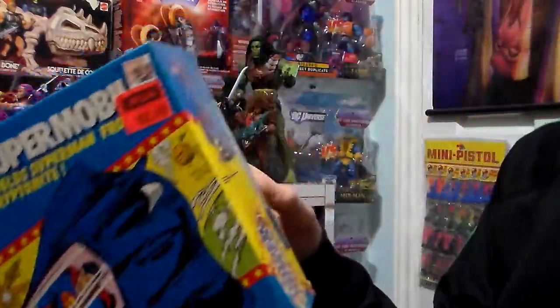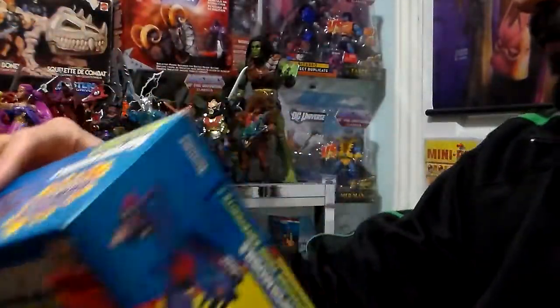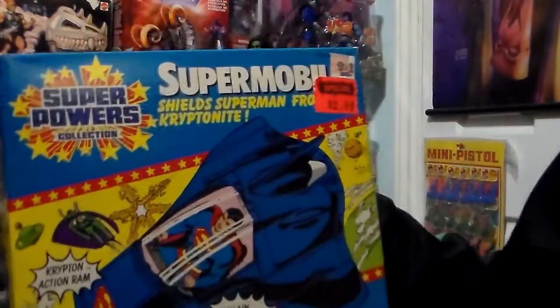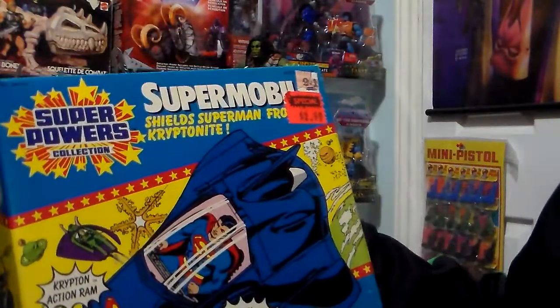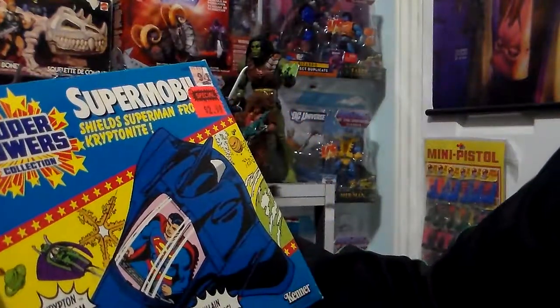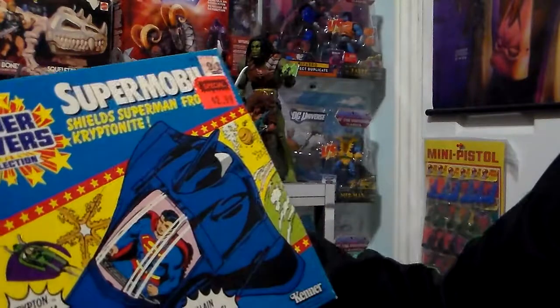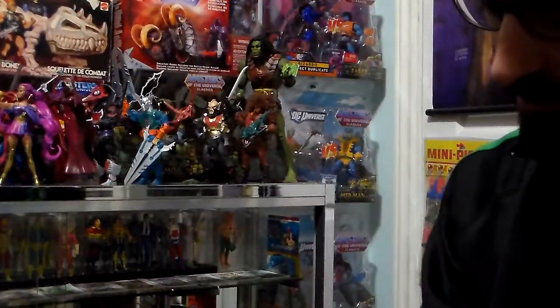Mint-in-box, still sealed, beautiful condition — good for AFA grade, but I don't want to AFA grade it. Supermobile shields Superman from Kryptonite, Kryptonite action ram, villain Captivators from Kenner. This one came out in 1984, I believe.